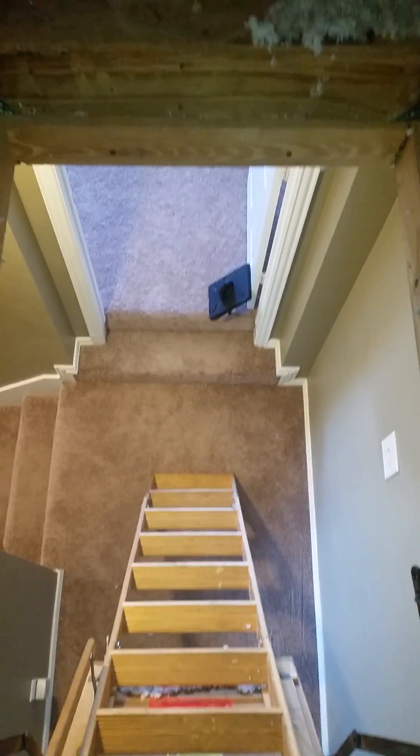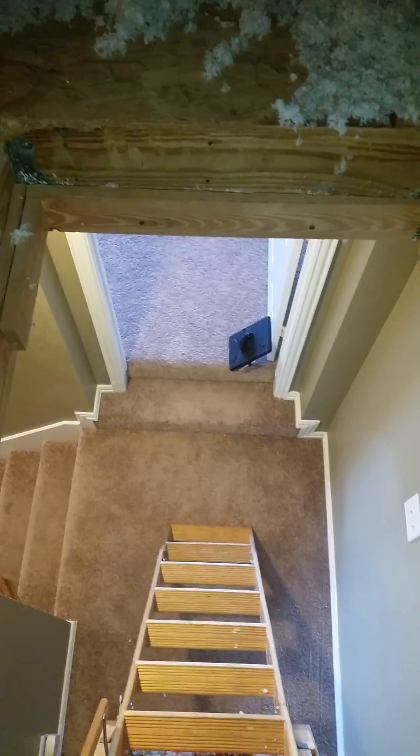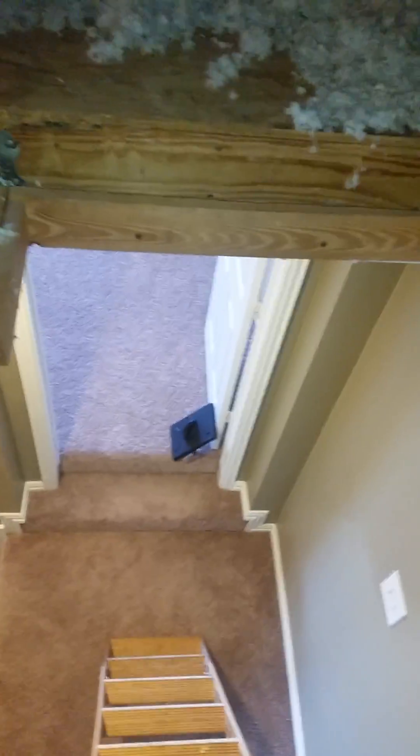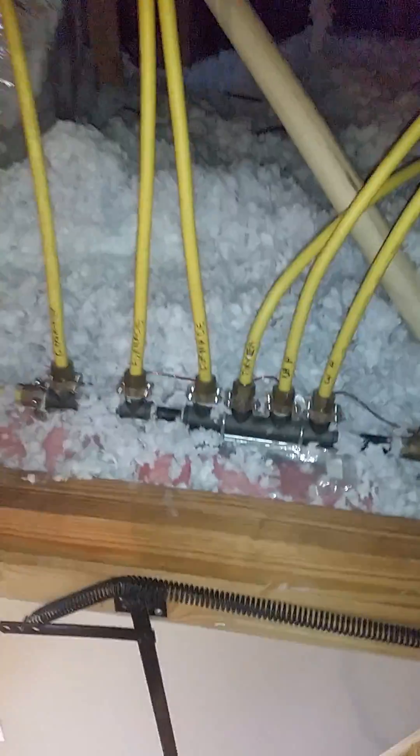This is Scott with A-Action Realty Inspection Services doing another installment of Through the Eyes of the Inspector. Lately we have been writing up an issue with the CSST system, which happens to be a setup like this where all of the lines are corrugated stainless steel. They're somewhat flexible so you can bend and manipulate those without damaging them severely.